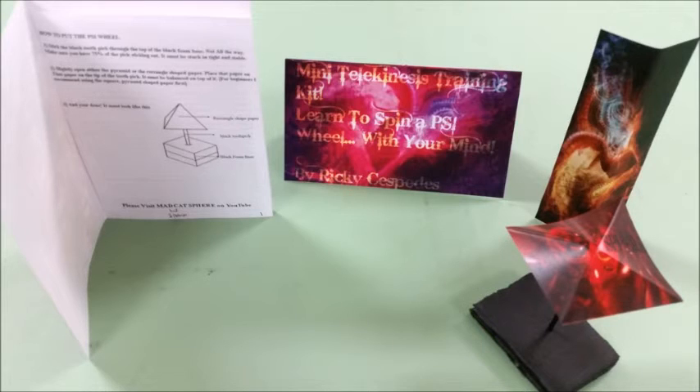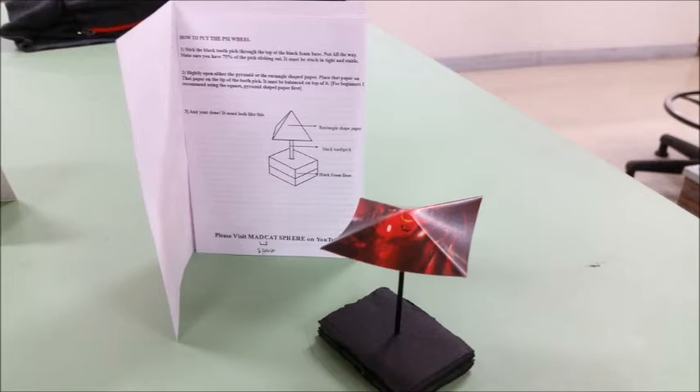To the top right, that's the dollar option to use for assembling a PSI wheel. And at the bottom right, that's the assembled PSI wheel itself.